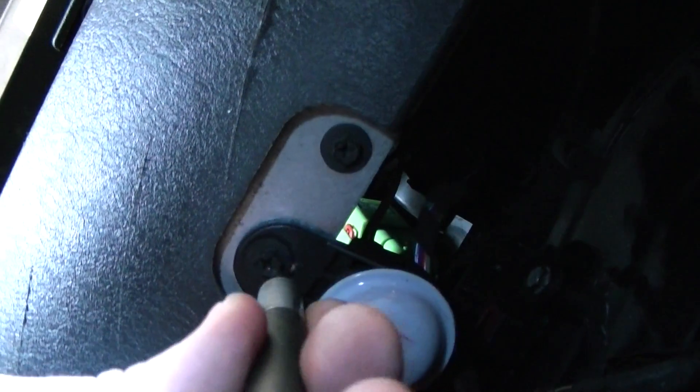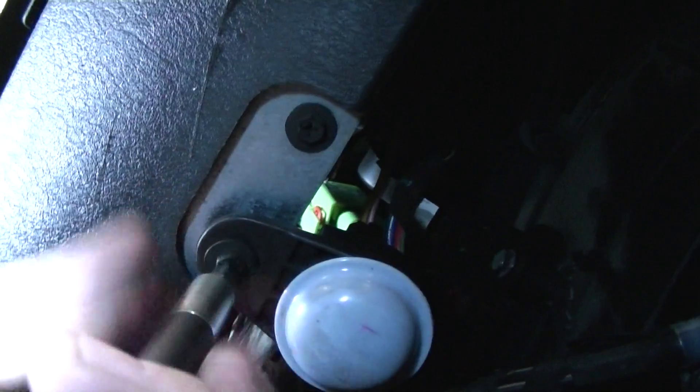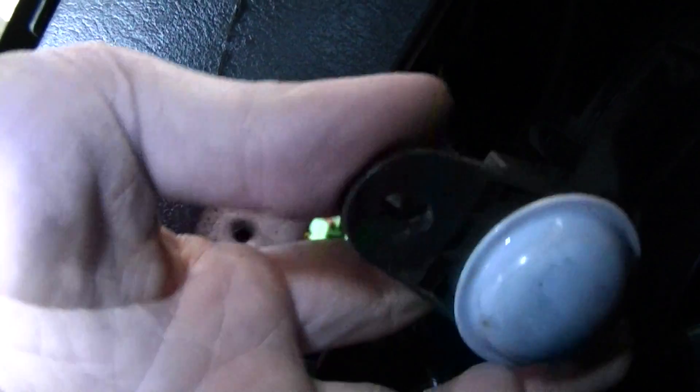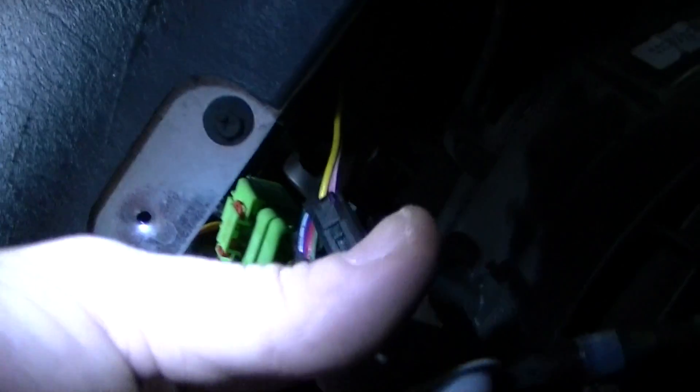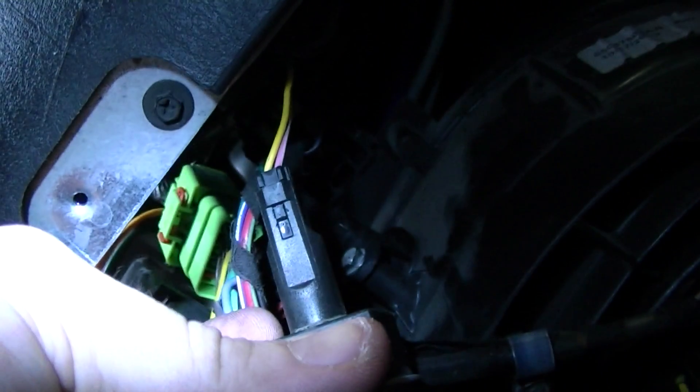We're going to go ahead and do this. As an option, if you don't want to just pull it off to the side, there's a latch right there — you can just push that in and the wires will pop right out.